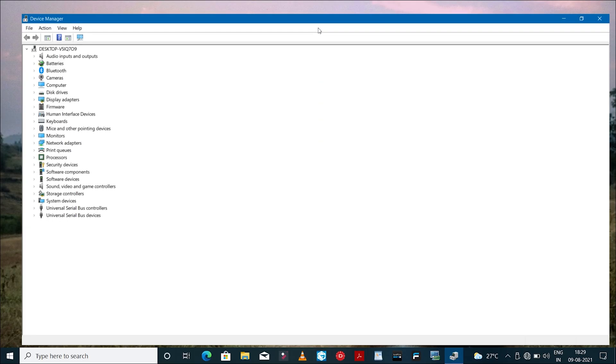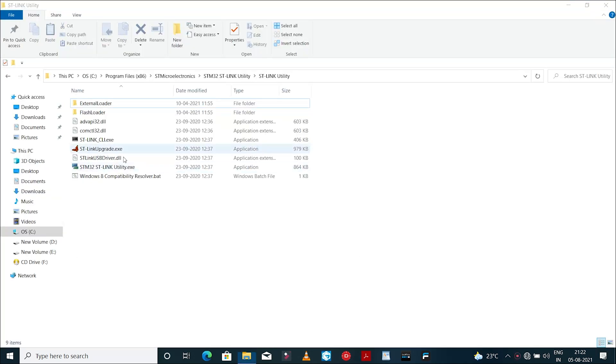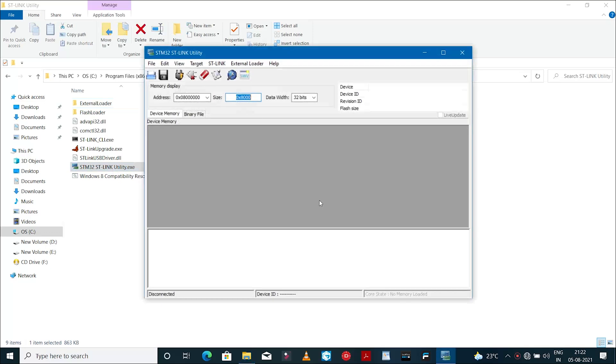Once you connect the STM USB adapter to your computer, you should see it in the device manager. Now launch the STM utility software.